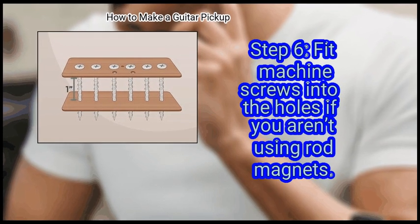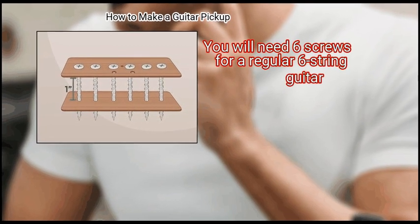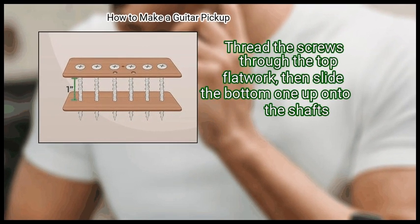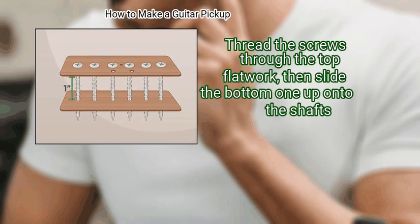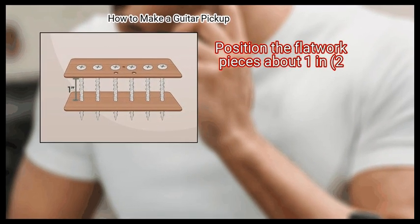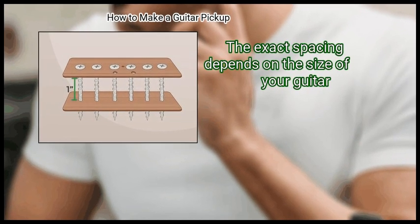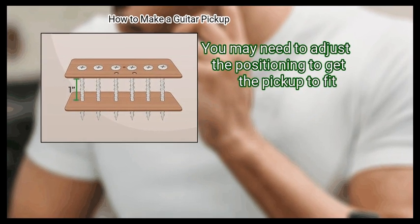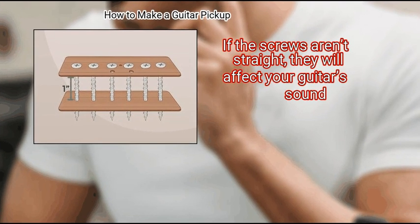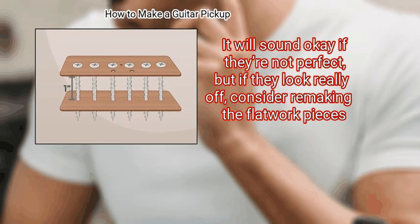Step 6: Fit machine screws into the holes if you aren't using rod magnets. You will need 6 screws for a regular 6-string guitar. Position the top flatwork over the bottom one, thread the screws through the top flatwork, then slide the bottom one up onto the shafts. Make sure the screws are as straight as possible between the flatwork pieces, positioned about 1 inch (5 cm) apart — the exact spacing depends on the size of your guitar. If the screws aren't straight, they will affect your guitar's sound. If they look really off, consider remaking the flatwork pieces.